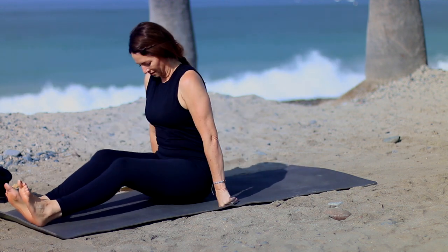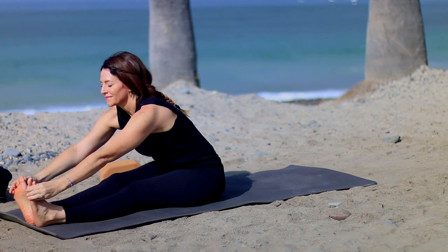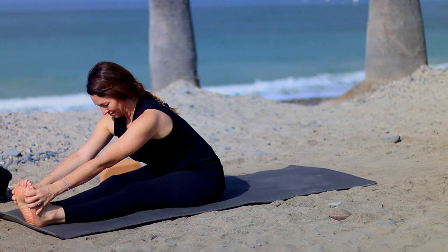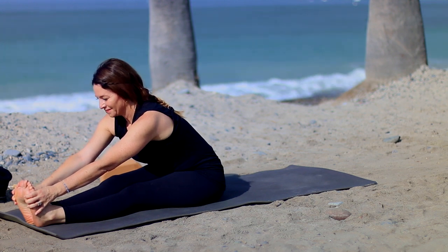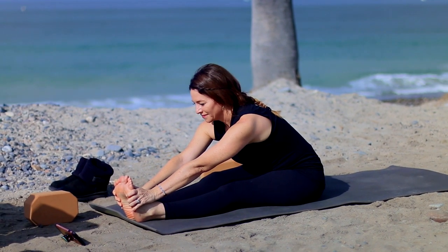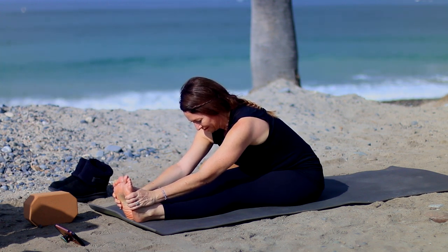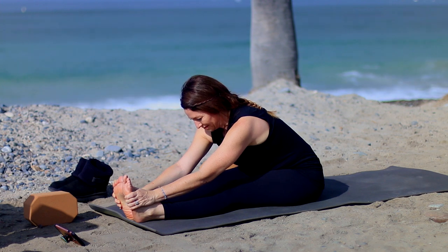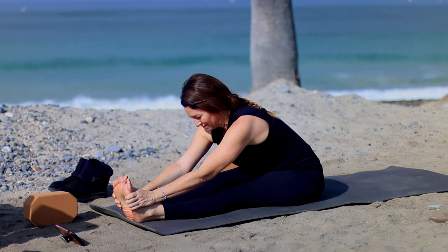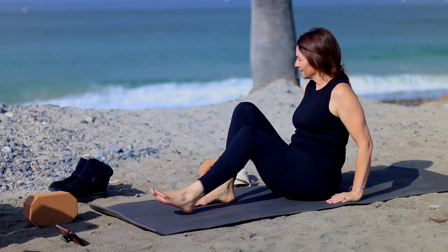Extending both legs in front — Dandasana. Pull the toes back and then reach up on your inhale. Hinge from your hip creases and lengthen forward. Inhale to lengthen, exhale to extend for Paschimottanasana. Keep your spine really long — instead of thinking about bringing your head to your legs, think about bringing your belly to your thighs. As you exhale, maybe come in a little bit deeper. Inhale, head up, and release.